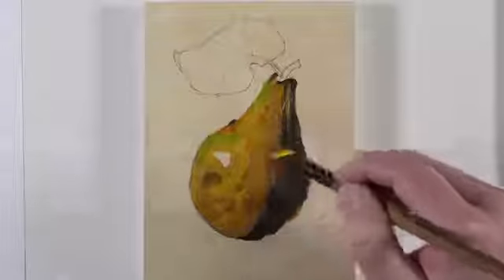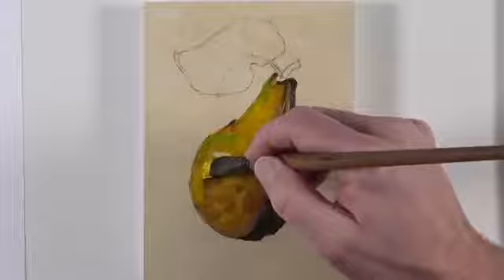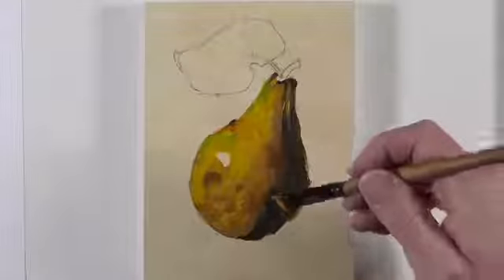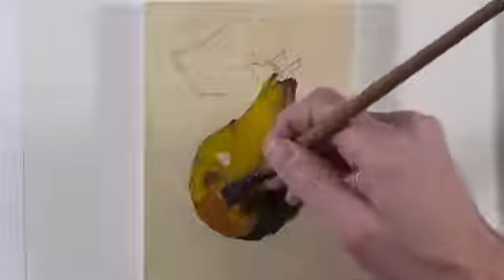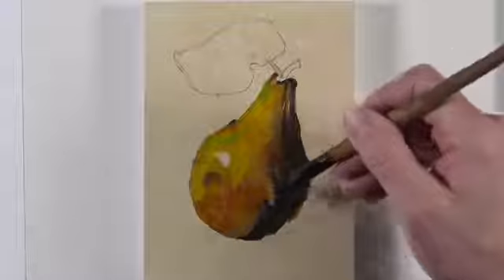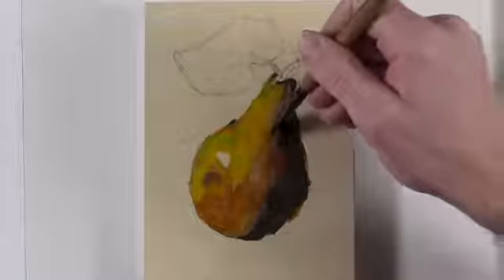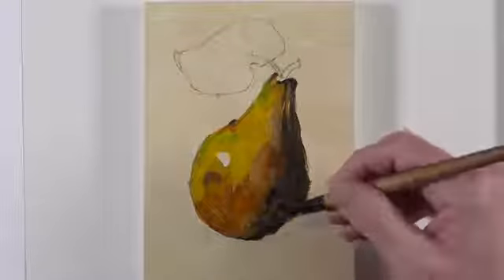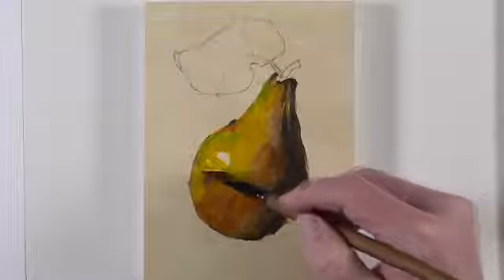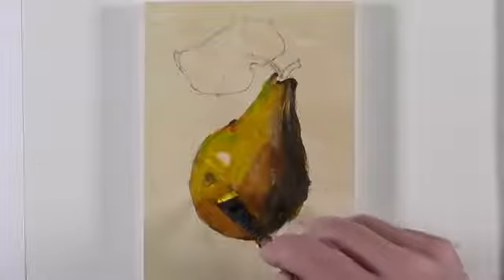Using a bit of cadmium yellow and a touch of ultramarine, we'll create a green and add it primarily to the left side of the pear, closest to the light source. Then we can use a bit of cadmium yellow to start to lighten up some of the values, again closest to the light source. Now that we have some of our greens in place, we'll start to build up some of the reds. For this, I'm going to use a mixture of burnt sienna with a touch of burnt umber. We'll start on the bottom portion of the pear and work our way up, and we can work right along that terminator line. We'll continue to lighten up areas closest to the light source, adding deliberate brushstrokes with thicker applications of paint.